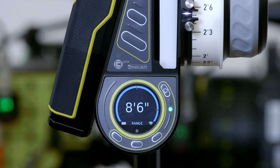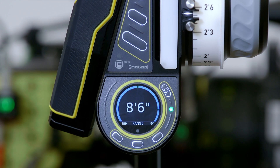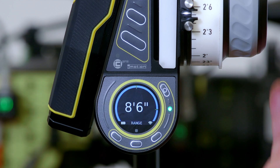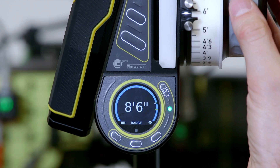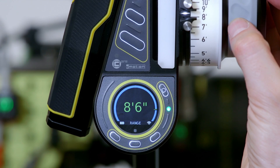When connected, we can see the CineRT data displayed on the small display at the bottom of the C-Pro handset. We can use the knob to align our focus scale with our subject.